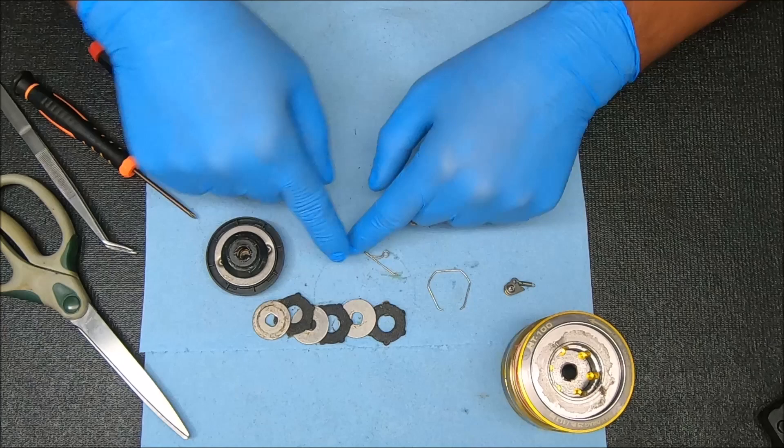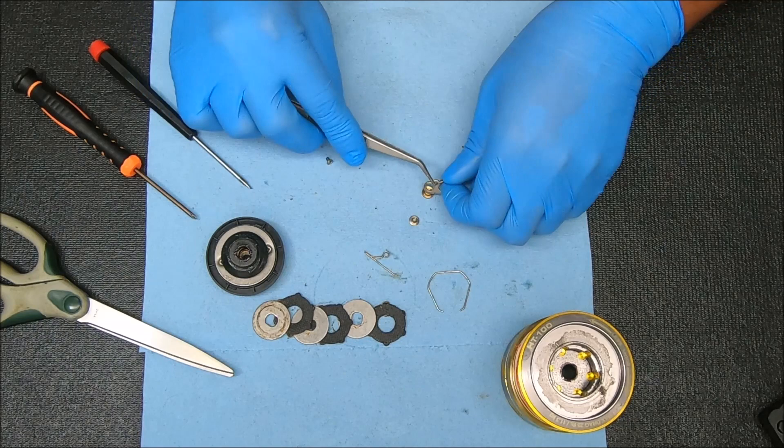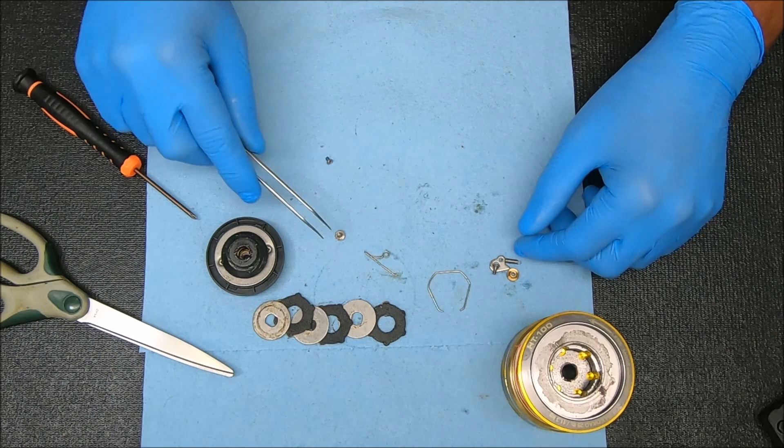For the clicker, you're going to have a bushing underneath there. The click tongue sits over it. That spring is attached from the bottom or top — it doesn't really matter, whatever is easier for you is the way you put it in. Then you have the screw that connects it all to the spool. That screw is a little bit longer than the one for the line keeper.